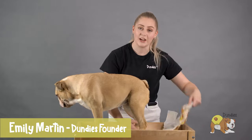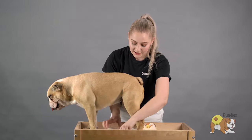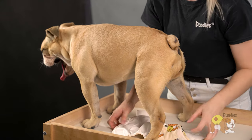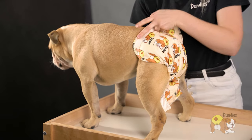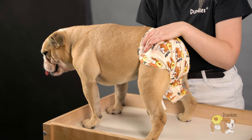The first thing you want to do is open up your pet nappy, and then you're going to sit this one underneath their stomach with the straps underneath their belly. Lifting the nappy up, you want to hold it up as high on the back as you can. This is going to ensure a nice snug and comfortable fit.